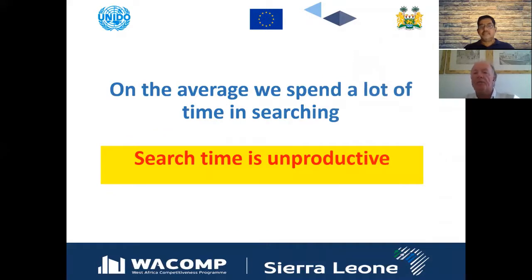On average we spend a lot of time searching — for tools, for a file in our computer system, for something in stock, for a telephone. That search time is unproductive. One of the core elements of lean is to eliminate anything that doesn't add value, and time wasted looking for things does not add value. We can address this with a location index and a grid system.